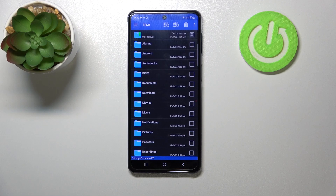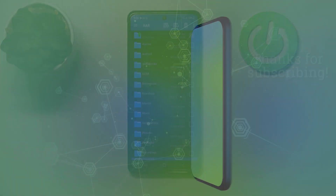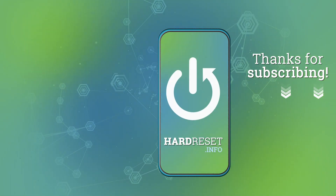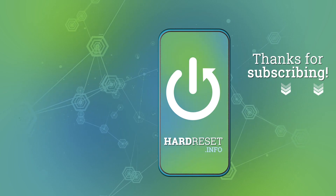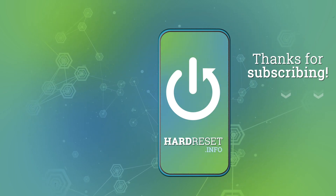And that's it for this video, hope you like it. Please consider subscribing to our channel, leave a like and a comment below. Thank you very much.